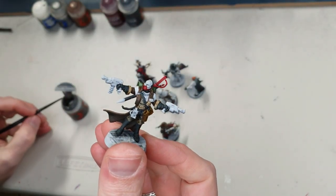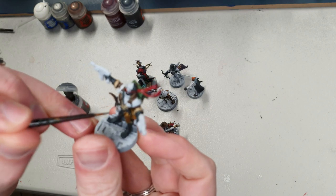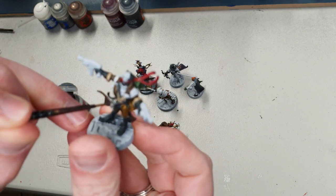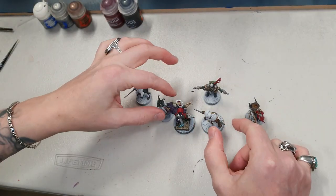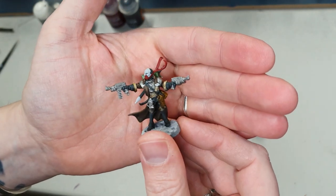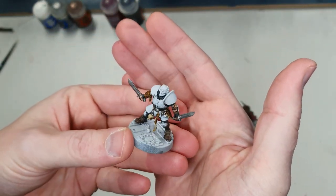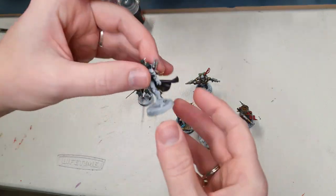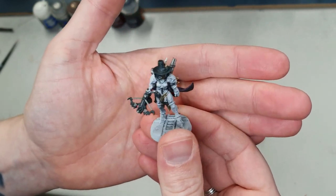Starting with Lead Belcher, I'm going straight in applying it to all the silver and gun metal details on the miniatures. I'm going to come back once I've done all of these with Lead Belcher. So I've painted Lead Belcher on all of these guys — it kind of covers up a lot of the mistakes, which is quite nice. There are still a few white areas and those are going to be the gold color. On this guy's armor I'm going to do a metallic green — I've done it before and it works really nicely.